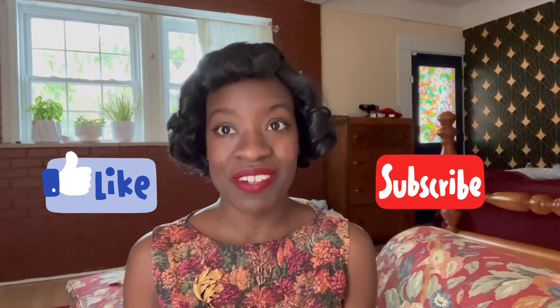Don't forget to like and subscribe to my channel. If you'd like to support me further you can leave me a digital tip on my Ko-fi — the link will be in the description box below. Also follow me on Instagram at Serena underscore so you can see what I'm up to in real time. So let's get to it.